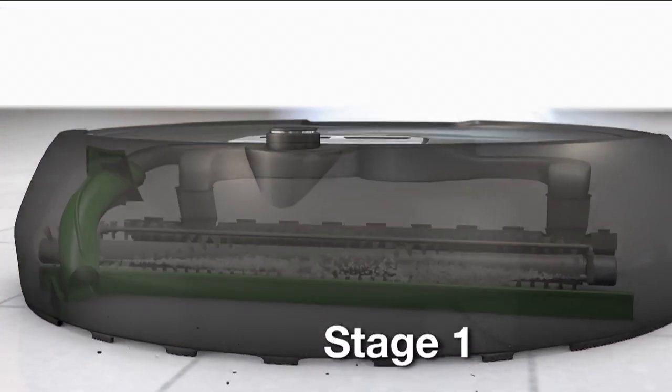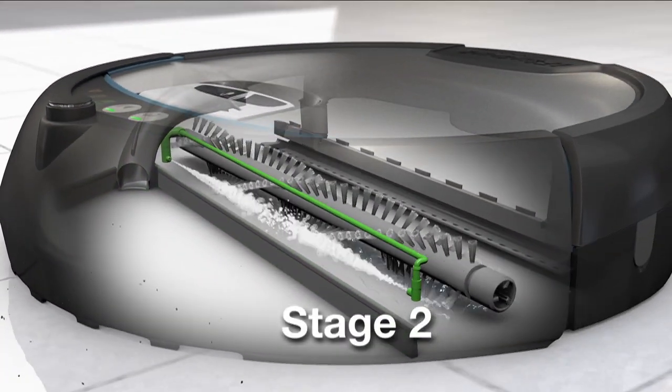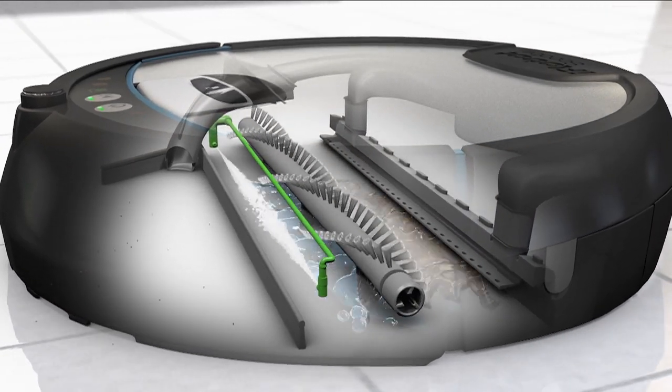First, Scuba preps your floor by vacuuming up loose crumbs, sand, and dirt. Next, unlike a mop, Scuba puts down only fresh solution to clean your floors.